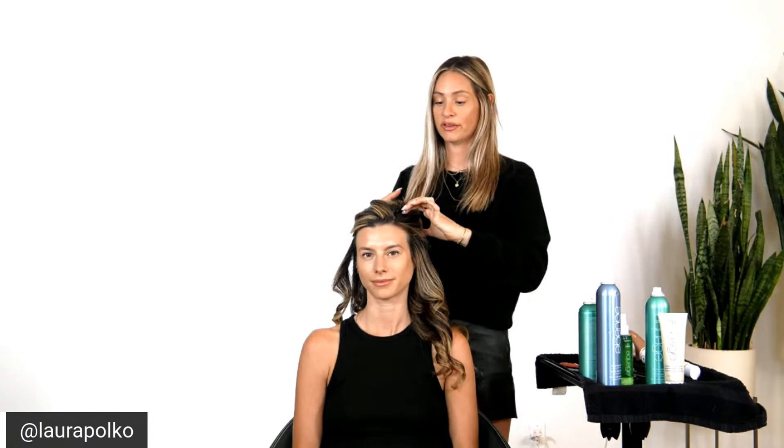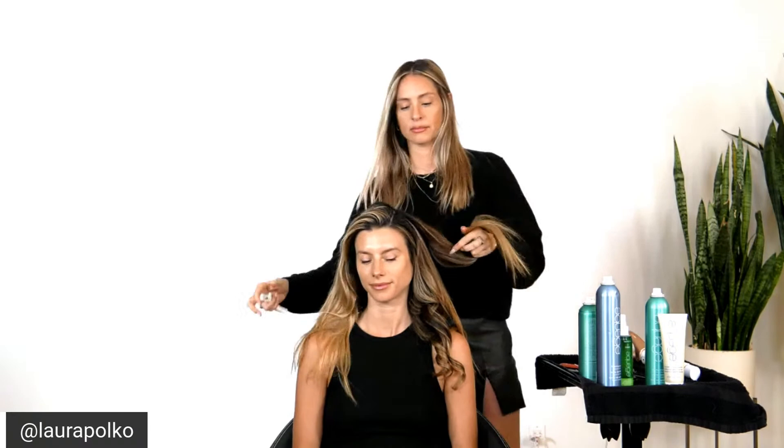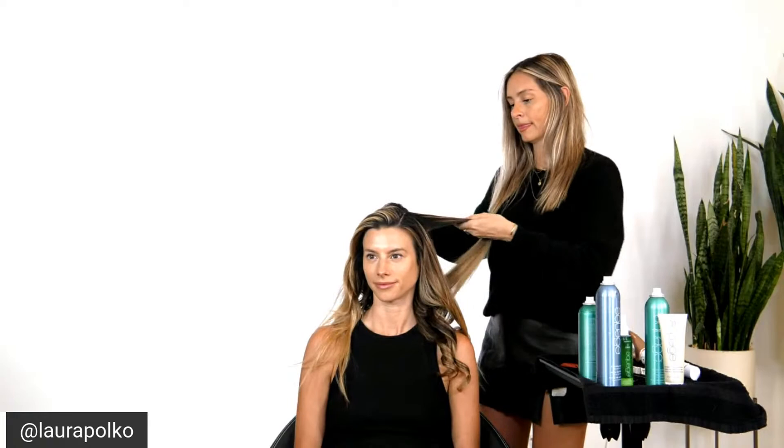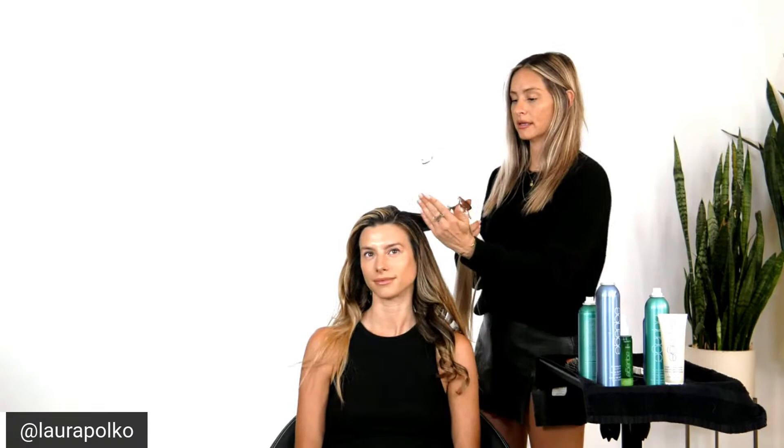I love this little side part — obviously do whatever works for your face shape; everybody has a side they like more than the other. From here I'm going to stick with this parting. This side is going to be directed away from the face, and this side is also going to be directed away from the face. The top we're going to set so that way you have that volume.